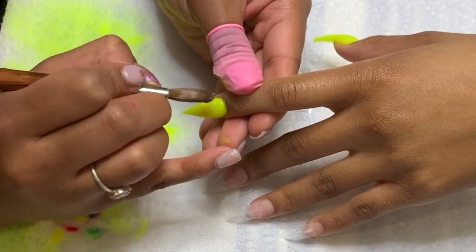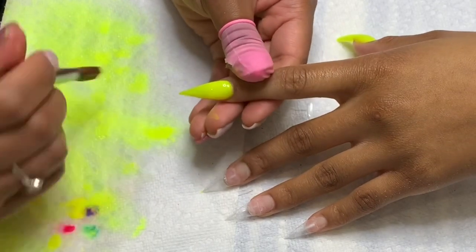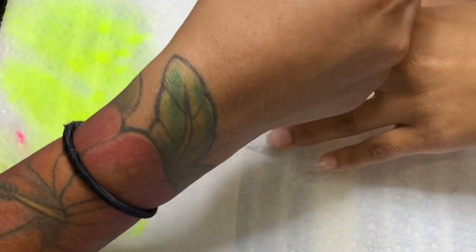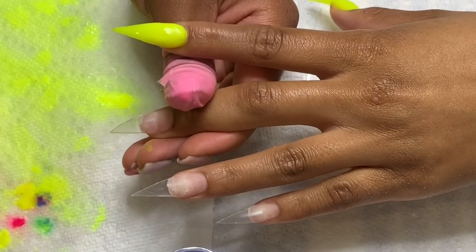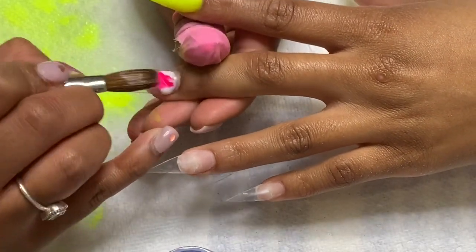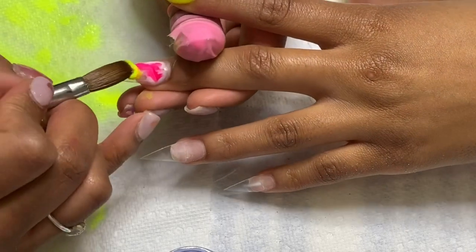After I put any colored acrylic or any design on, I usually cap it in clear acrylic just to protect the design or the color. Because once you're done you have to file back over to make sure the nail is smooth, and if you accidentally remove some of the color or part of a design while filing, it could ruin things and make you have to go over it again. So it's kind of a protective barrier between your file and your acrylic design.